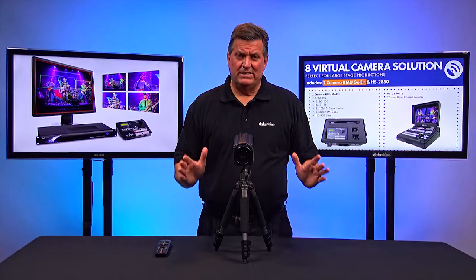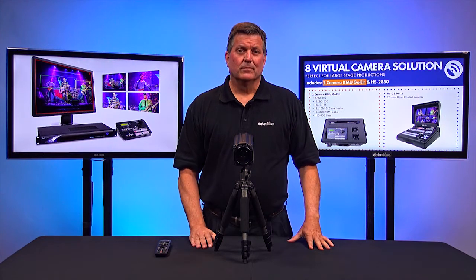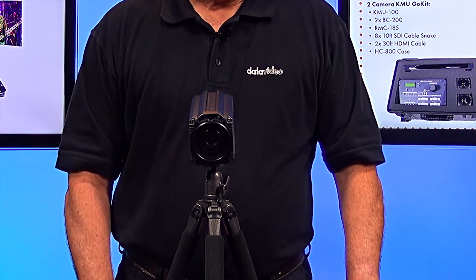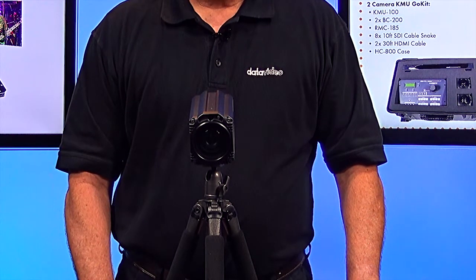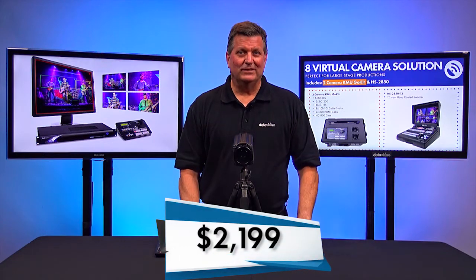If you'd like to see the BC200 in action at full 4K resolution, click on the link below. For more information about the BC200, visit our website at datavideo.com. The BC200 is shipping now, priced at only $21.99. Thanks for watching.